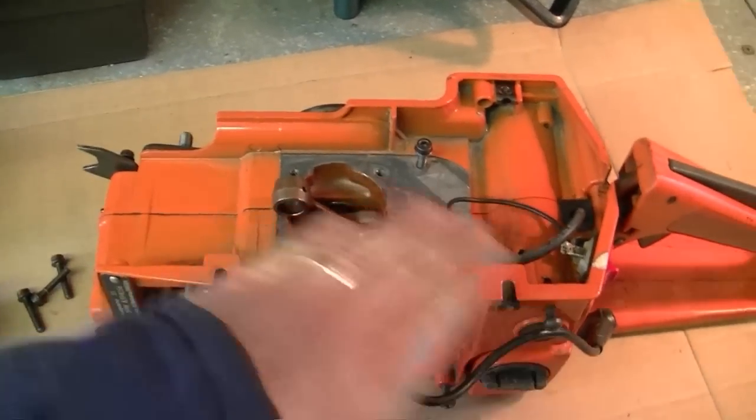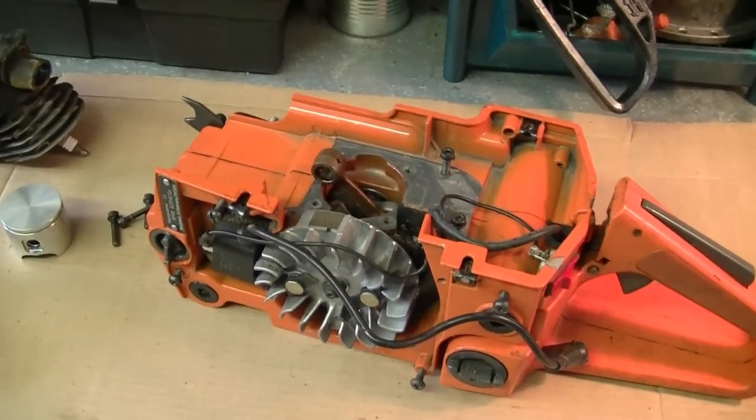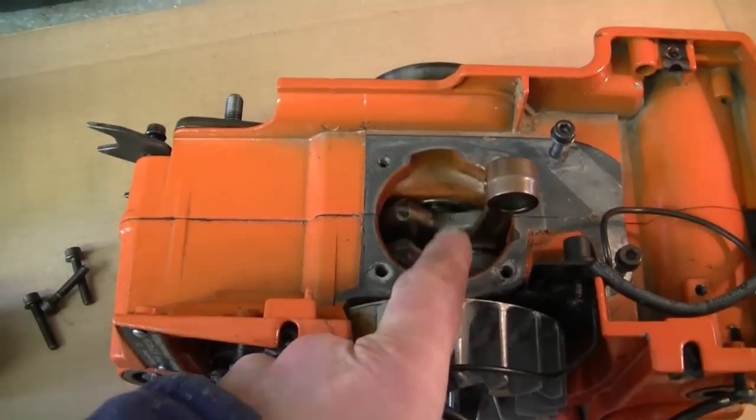As you can see, I've cleaned the whole chainsaw off — it's super clean now. You should do that before you reinstall all the new parts. Make sure there's no dirt inside the crankcase.